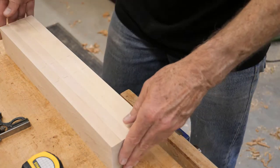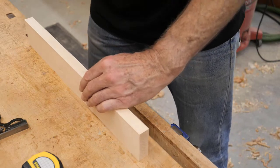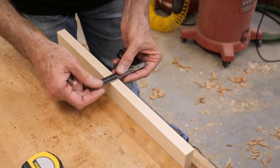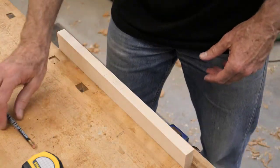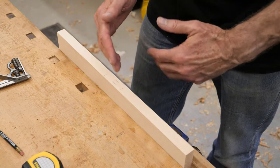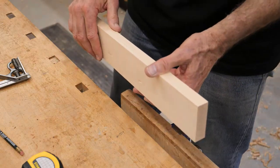I also need to mark center in the other direction. I only need to do that on one of them because once I've got the height set on the slot mortiser it's set. So I'm ready to go to the slot mortiser next.